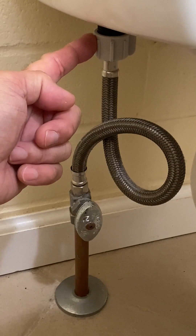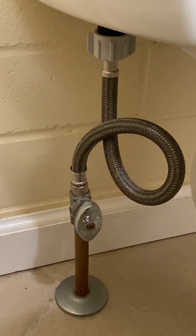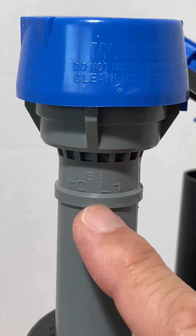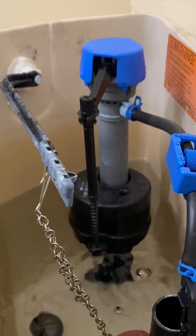The lock nut that secures the fill valve to the toilet tank and the threaded end of the fill valve. The connector, supply hose or tube, and the water supply valve. And finally, this is the critical line that will be explained later. Now, how the fill valve works.